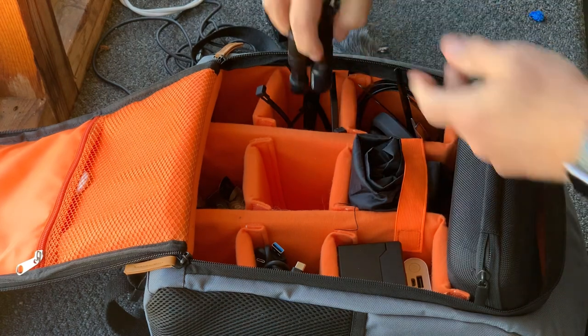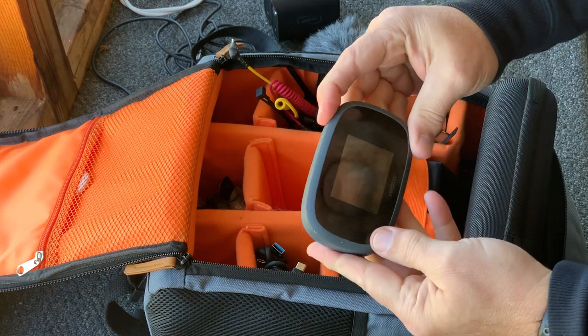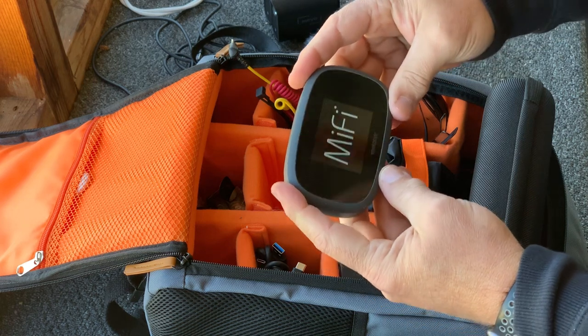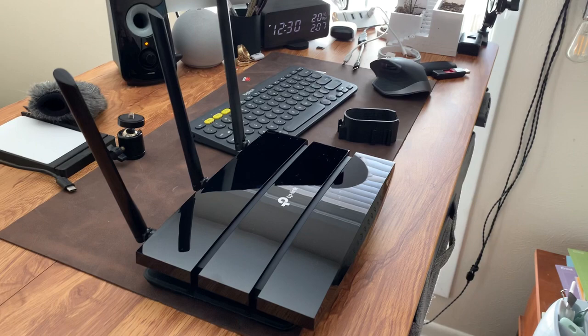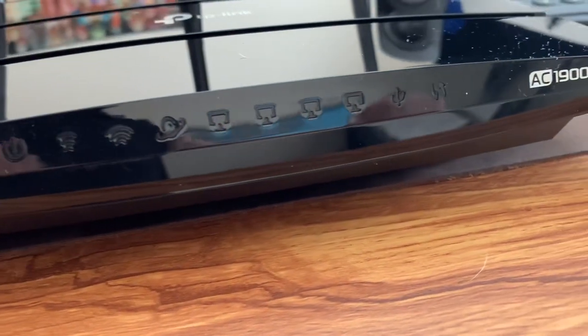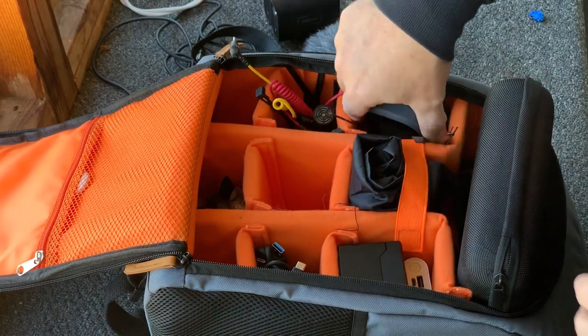For my connectivity, I'm going to bring out my MiFi from Verizon. It is the 8800, and I like to be able to bring in a TP-Link router as well when I have electrical access to run that. I'll show you in a minute that I do, in fact, bring my own electrical access to be able to run that router as well.